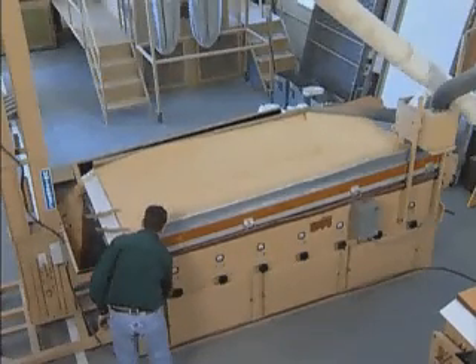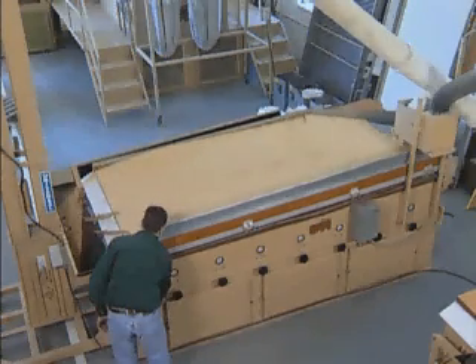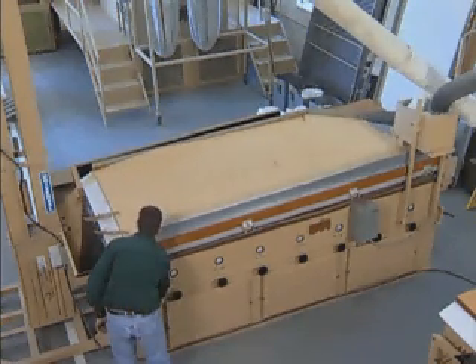After you have started your machine and allowed some time to establish a flow of material across and down the deck, you can readjust the controls to obtain the best possible separation quality. First, start readjustment of the air settings. Balance the airflow starting with the last fan and work toward the feeder. Reduce the air of each fan to the lowest point where the material remains agitated and free-flowing.